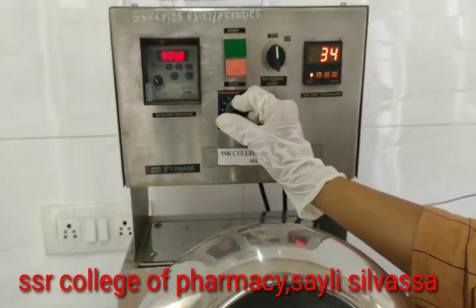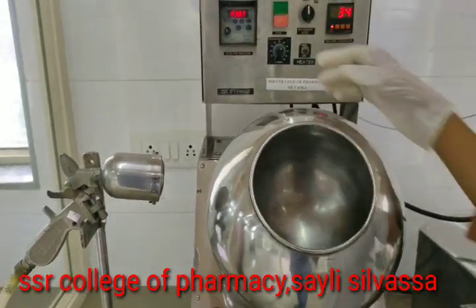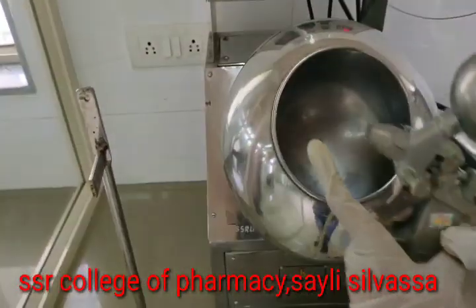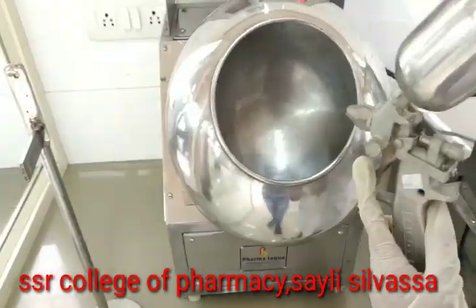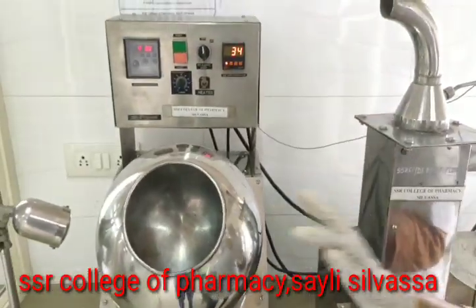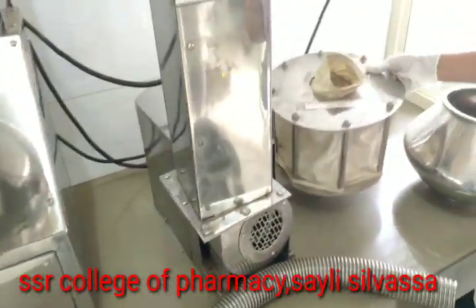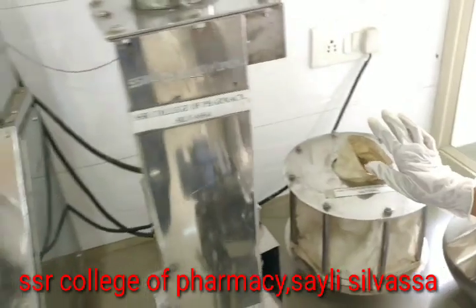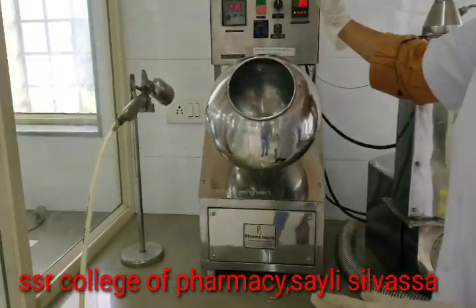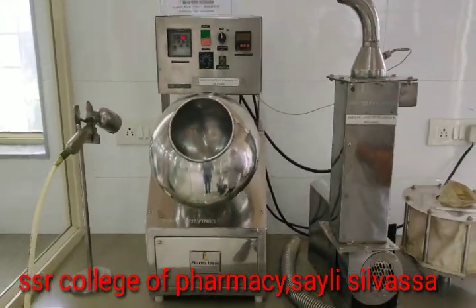We fill the tablets inside the pan, rotate it, and then spray the spraying solution from the nozzle. If required, we can also connect the hot air blower. After coating is done, we move on to polishing by attaching the polishing container. Once polishing is complete, we switch off all the switches and then the main switch. This is how tablet coating and polishing is done.